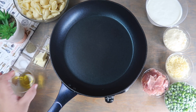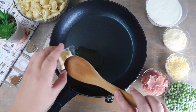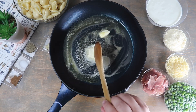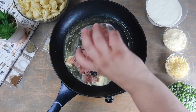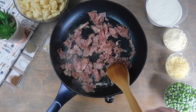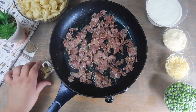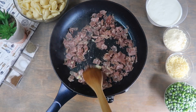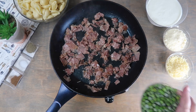In a pan over heat we're going to start by adding our oil, then add the butter and melt completely. Then we're going to add the prosciutto and cook for a couple of minutes, making sure not to overcook it. Now we're going to add in the garlic and mix until completely combined. Add in the peas and cook thoroughly.